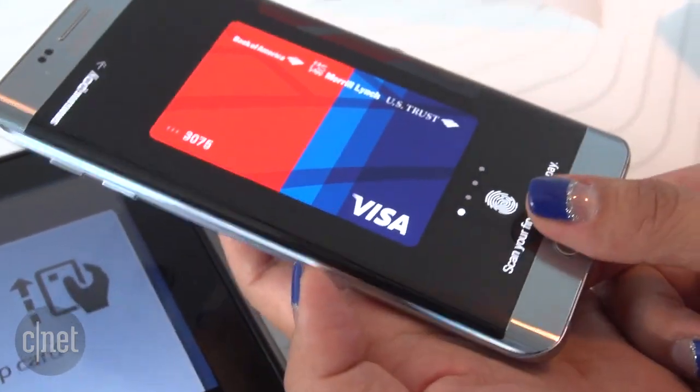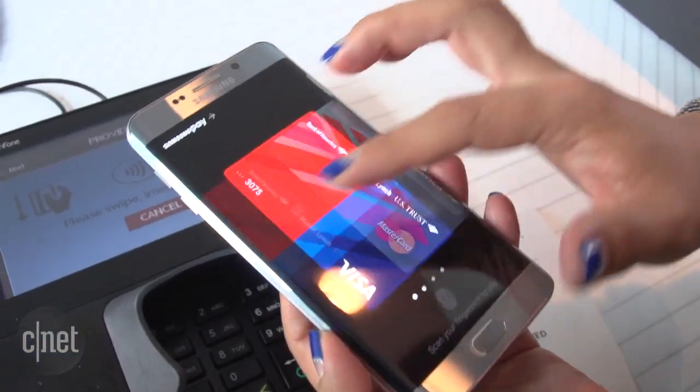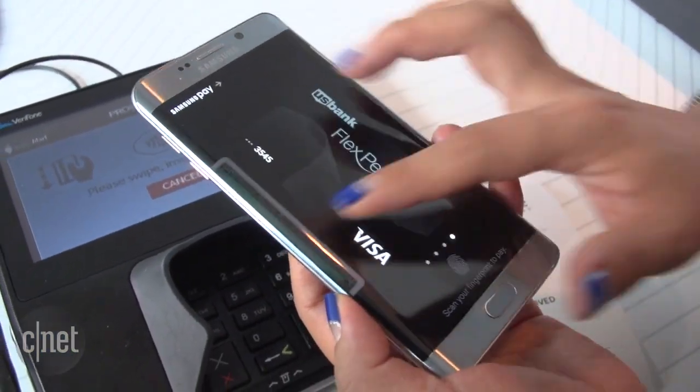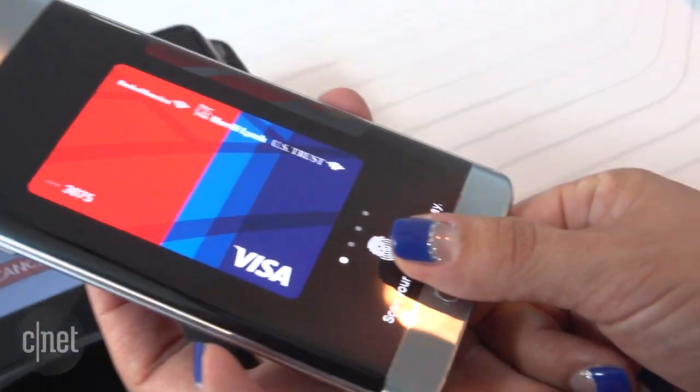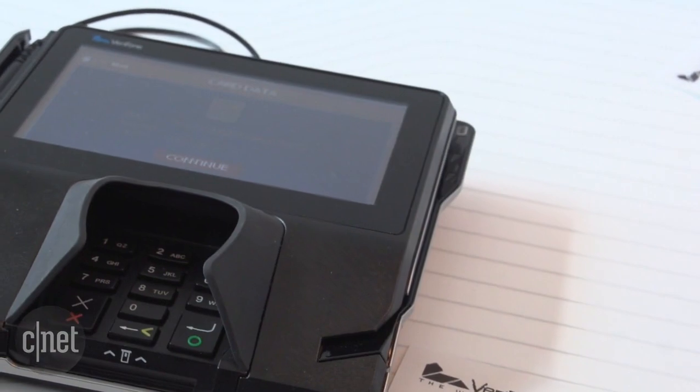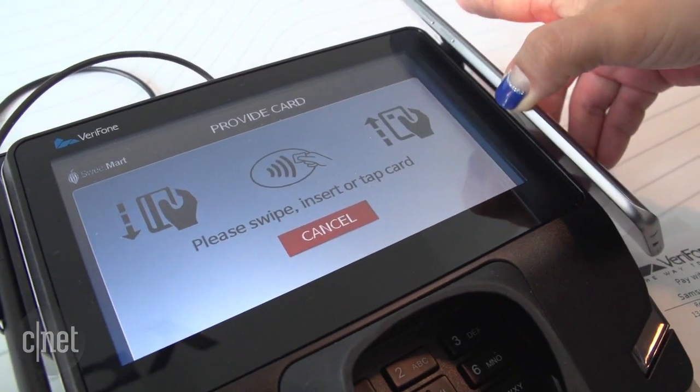Samsung Pay uses your fingerprint to begin a payment at a terminal. You open the app to select between credit cards or gift cards, membership cards, or whatever else. And if NFC payments, much like what Apple Pay uses, aren't supported, then you just tap it against the place where you swipe your credit card and the payment goes through.